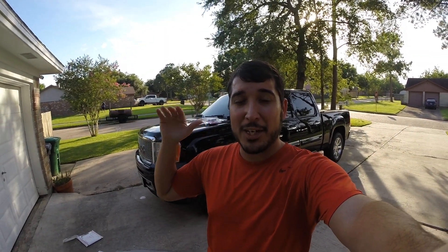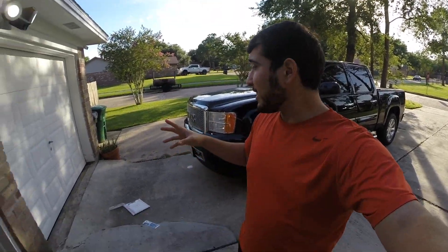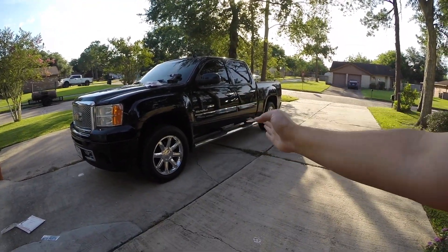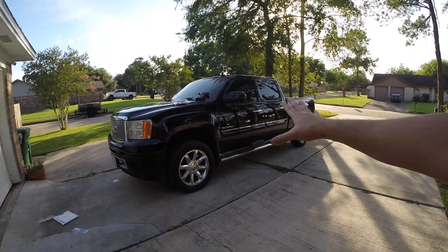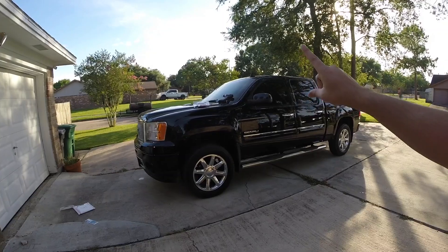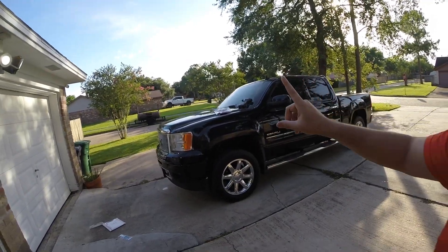Behind me is my 2011 GMC Sierra Denali and for the price, I think it's one hell of a truck — very very reliable and a lot of power. But being that it is a 2011, it does lack some of the newer tech features: things like 360-degree cameras, blind spot monitoring, automatic retractable steps — all things found in many of the same high-end trim level trucks. But today, one thing that is only found in the 2019 model of GMC Sierras or Chevrolet Silverados is wireless charging.